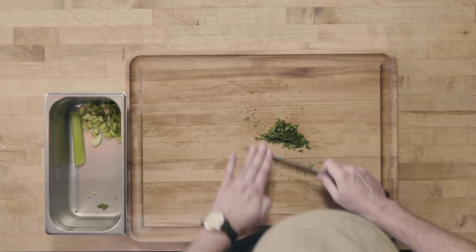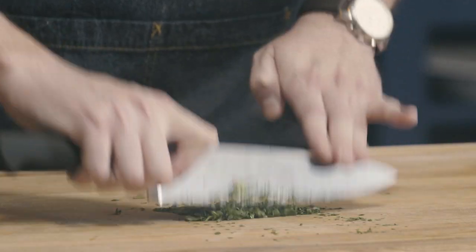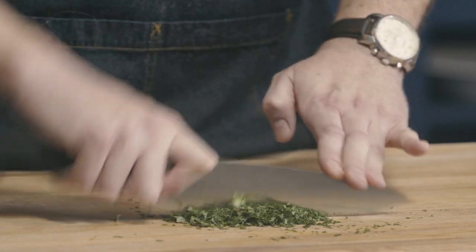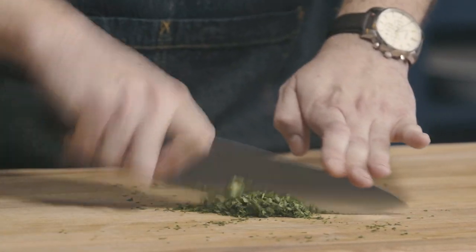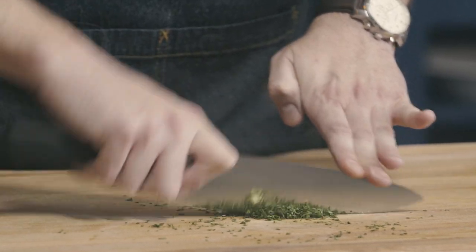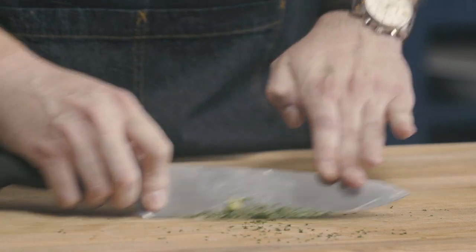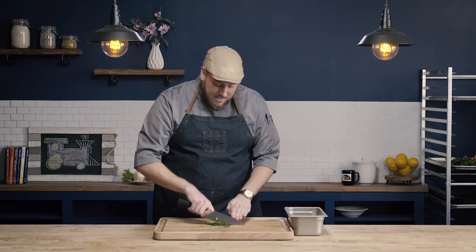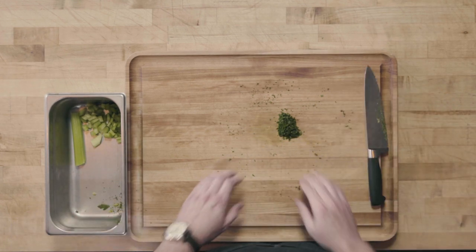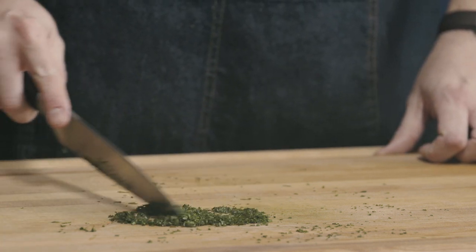As I do my mincing motion, I'm running my knife through the pile of herbs and then occasionally collecting them back into a pile. What's important is that I get all the pieces cut down to the same size — I don't want a big piece of herb next to a really tiny piece. It doesn't matter that they're the same shape; this mince is not a precise cut, but it is important that it's all about the same size. And you can see those pieces are all nice uniform sizes. That's our mincing motion.